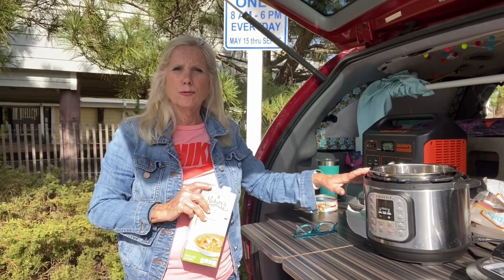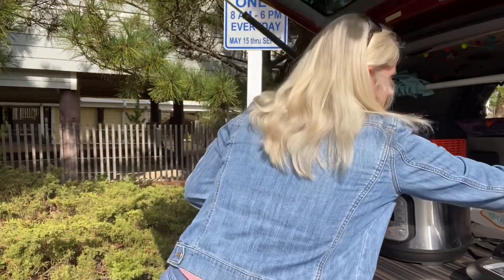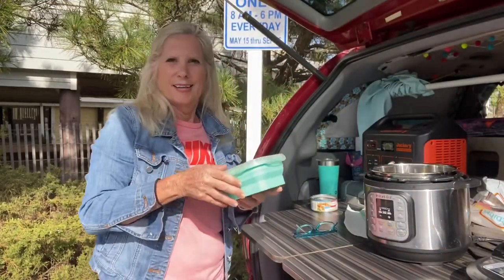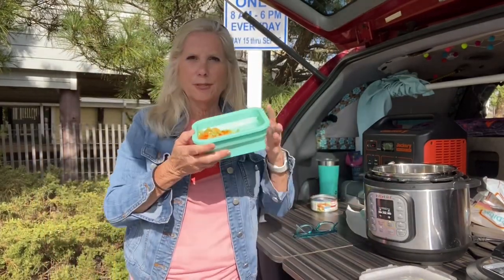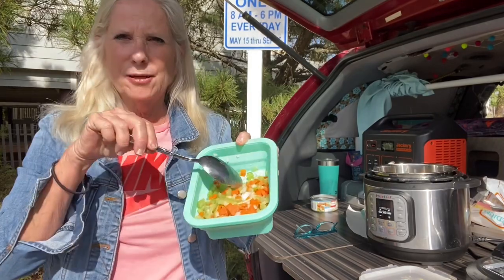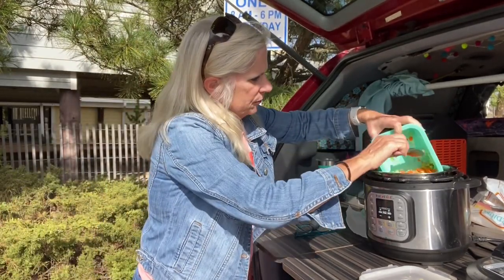If you have a vegetable that releases a lot of liquid, like mushrooms, you won't need as much liquid because they release water. This is just so easy, guys, you won't believe it. And then I cut up a mirepoix — celery, carrots, and onions, chopped — which is what is in this little container here. These are my collapsible storage containers that I use when I'm camping. I'm going to put that mirepoix in there.